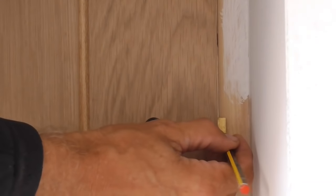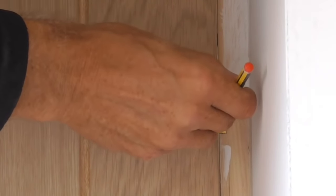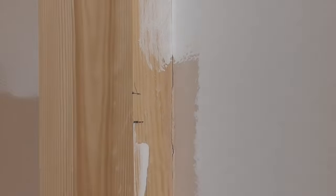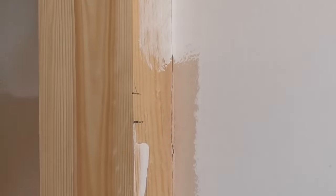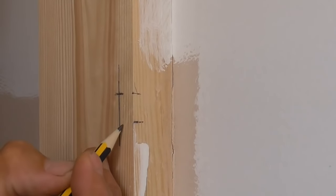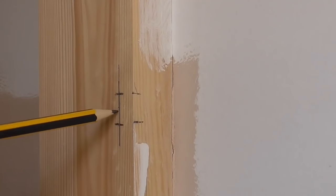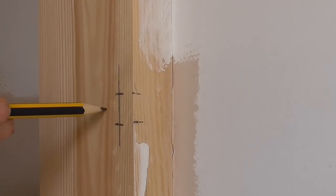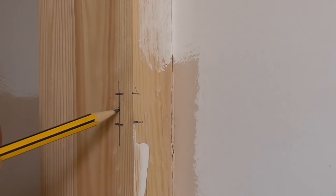I'll put a little pencil mark either side of that latch on the lining. I'll get my square that we set up earlier and put it in here and run it down. Now I've got the position where our latch will actually go into the lining. I need to put the keep against this and line up the hole in the keep with that line, then mark around the keep.